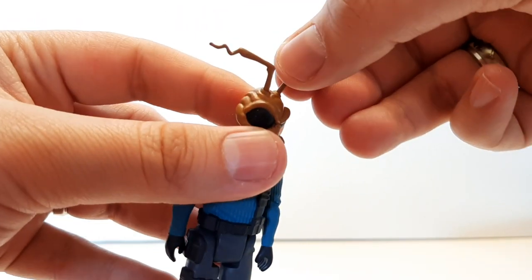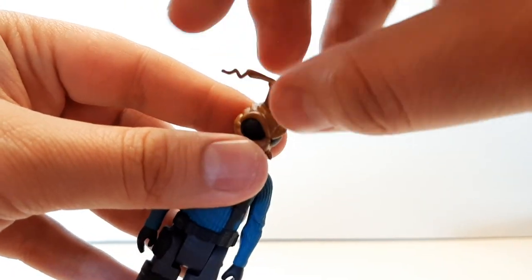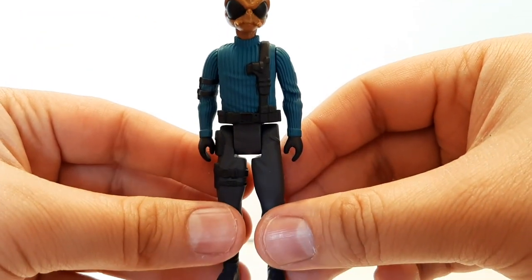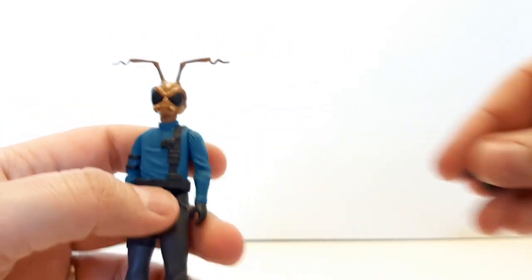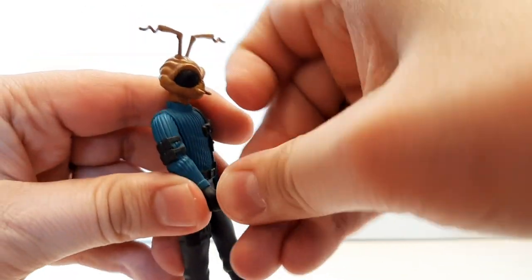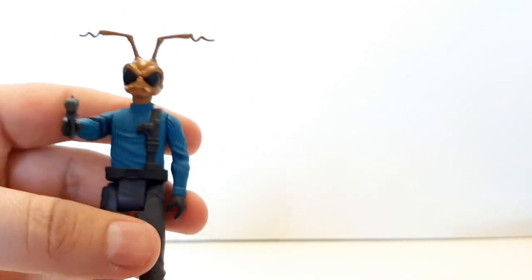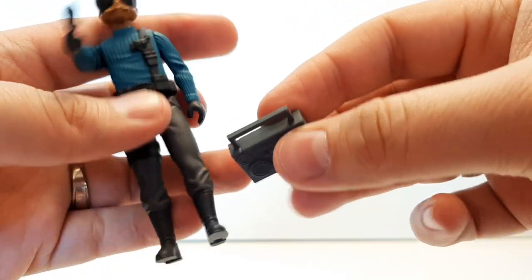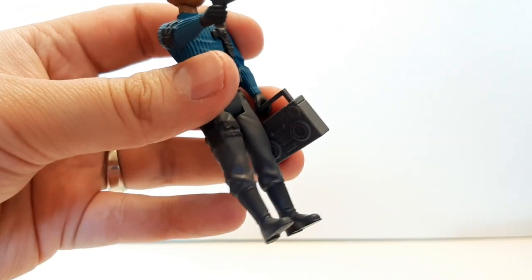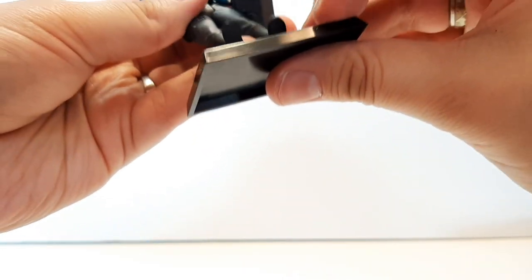His antennas move too, which is cool, though I can see that possibly being a problem with them busting or falling off over time. He does come with an accessory — his little ray gun. It fits in his hand perfectly, no problem whatsoever. He also comes with a boom box, and on the other side of the boom box it's hollow, so you can store that ray gun inside as well. And like Space Ghost, he comes with a glossy black stand so you can display Gomez.